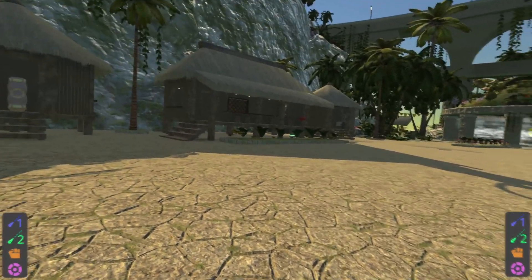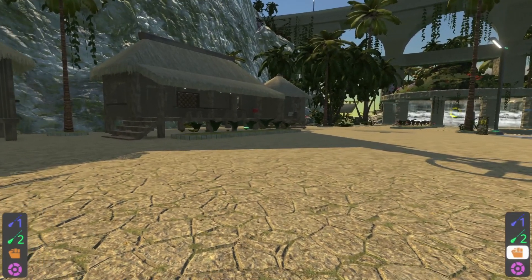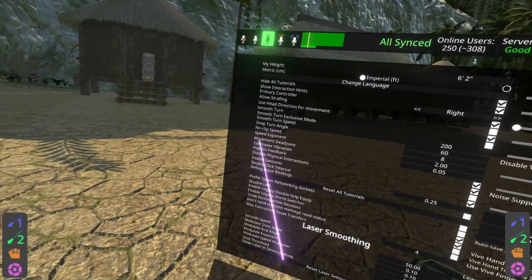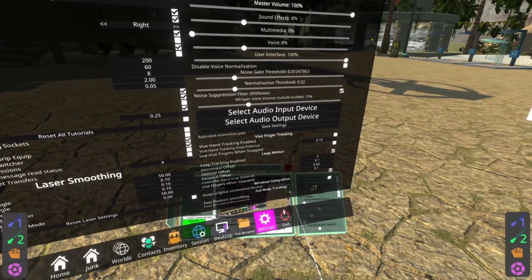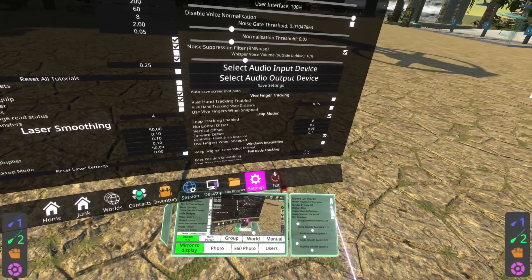Before we do that, I need to make sure that haptics is turned on in the settings. To do that, I'm going to go to the settings tab, turn on my private UI, and show you exactly where that setting is. You can see the setting in the middle of the settings on the left — it just says haptic feedback. Make sure it's turned on. If that's not turned on, you won't feel anything, and that's no fun. With that turned on, we can go ahead and get started. Let me turn off private UI and get rid of the dash.